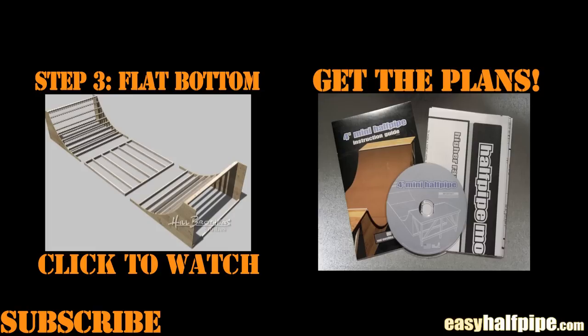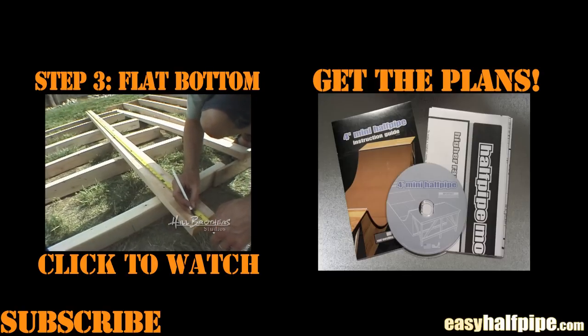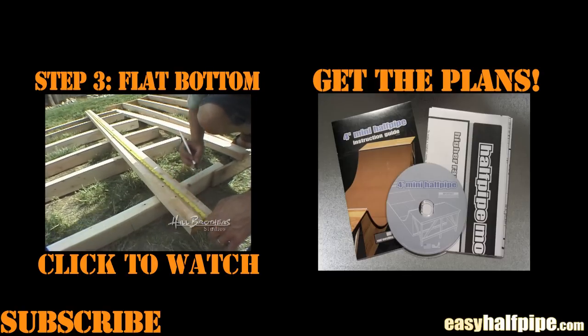To watch the next step in building your ramp, just click on the link in the video. We hope these videos are helpful. For the whole kit, including the step-by-step DVD, step-by-step manual, materials list, and poster-sized blueprints including ramp mods like a 6-foot with vert, spines and more, go to easyhalfpipe.com.